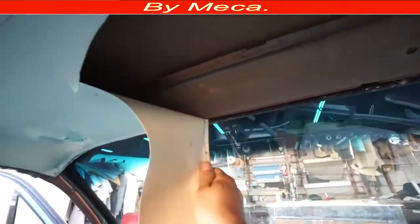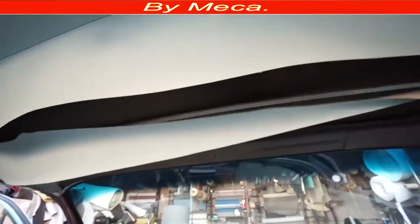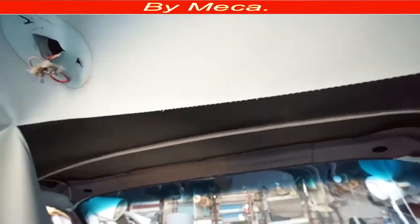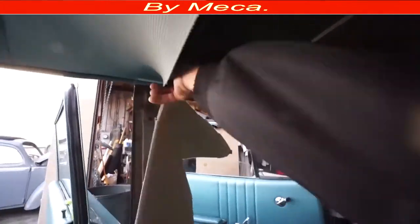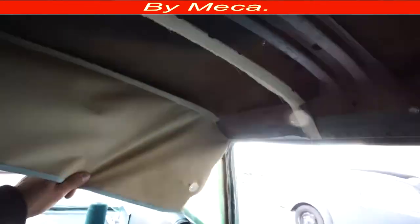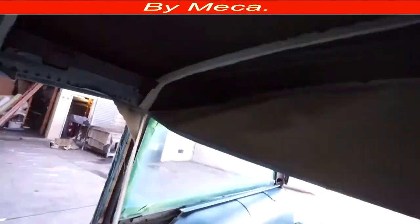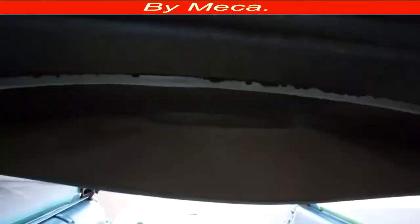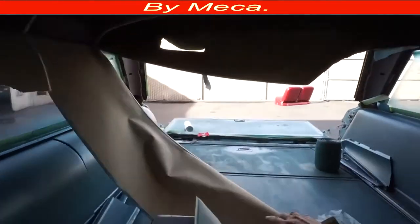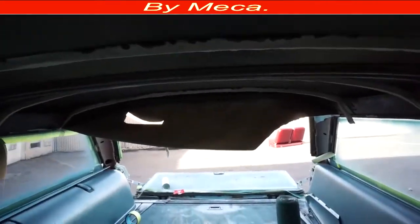I'm going to remove the rear molding the same way — just be careful and make sure you note how they are positioned because you have to put them back. After you're done removing those moldings, you're going to have to remove the headliner material. There are three different ways to make this headliner. I'm going to show you one way. I have some previous videos on my channel showing other ways.